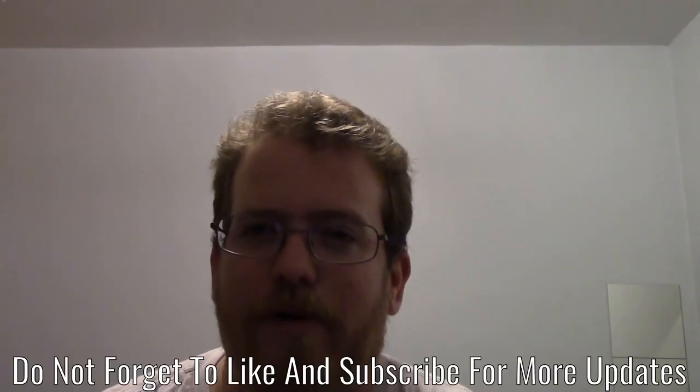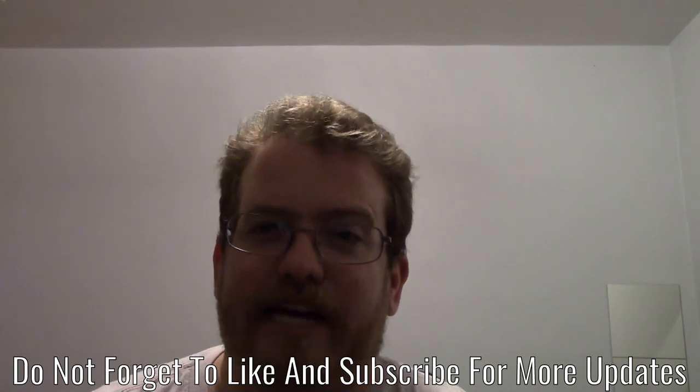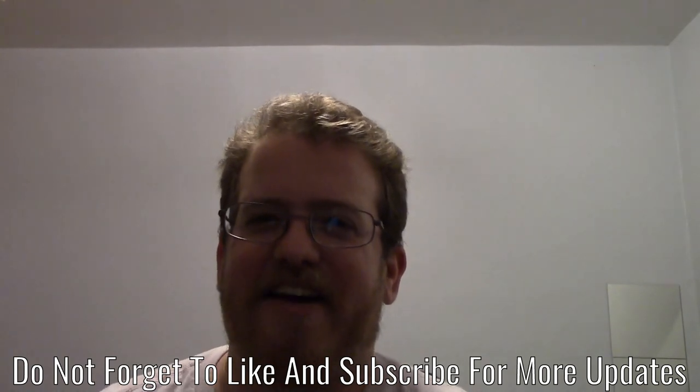Those will probably be a little bit longer videos — it might be kind of like what I was doing before with a shorter video on Monday and a longer video on Thursday. If you guys like that idea, let me know in the comments, and I will see you soon. Have a good night!